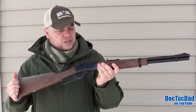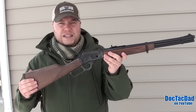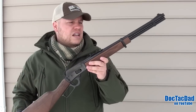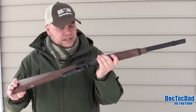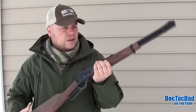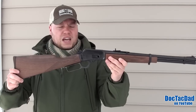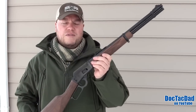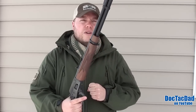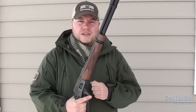Anyway guys, this has been a quick overview slash mini review of the Marlin 1894C — just a fantastic rifle. I may or may not keep it depending on my plans, but for the most part it's just a sweet little rifle. Thanks for watching. Don't forget to rate this video and subscribe for more videos like this in the future. Go ahead and share it with your friends — it does help the video and our channel grow. I really appreciate you guys watching and we'll catch you in the next video.